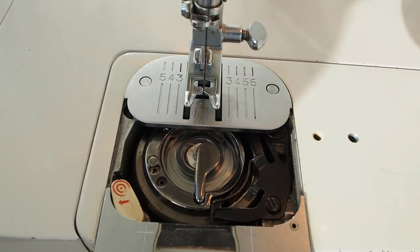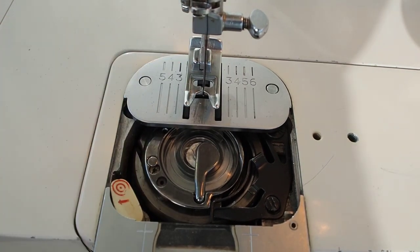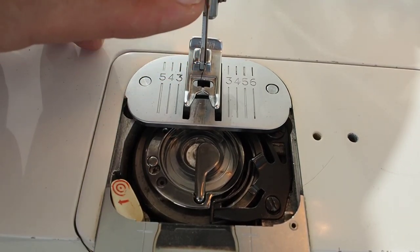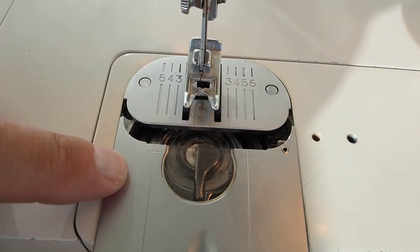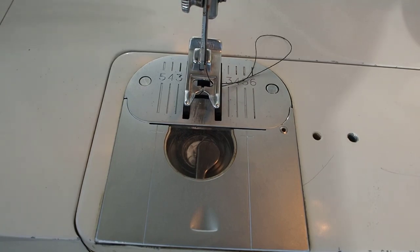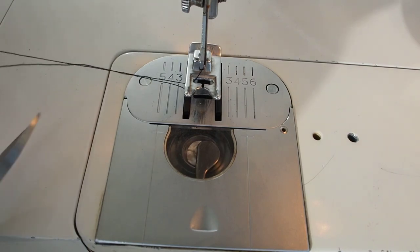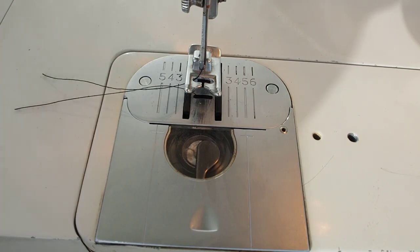Wind a little bit on there. The nice thing about in-place bobbin winding is that all you have to do afterwards is bring the needle out of the plate — the take-up lever should be at the top and the needle near the top of its position — then close the plate to disengage the winding mechanism. Get a pair of scissors or tweezers, pull the thread out, snip it, and you're literally ready to start sewing.